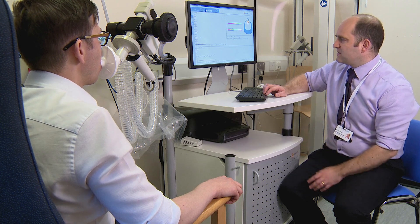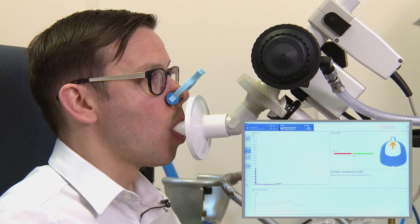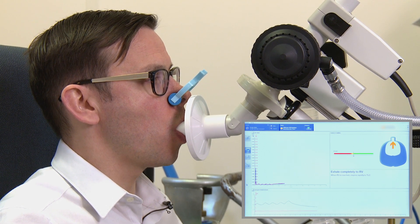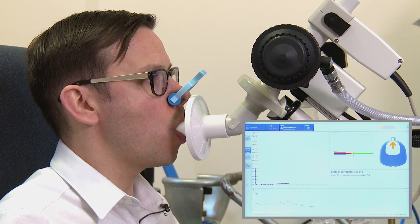Empty out as far as you can. Empty, empty, empty. Keep squeezing now for as long as you can. Keep pushing. It's still coming, still coming. A few more seconds, if you can keep this going, keep it going. Lips tight. When there's no more left, nice big deep one in for me.